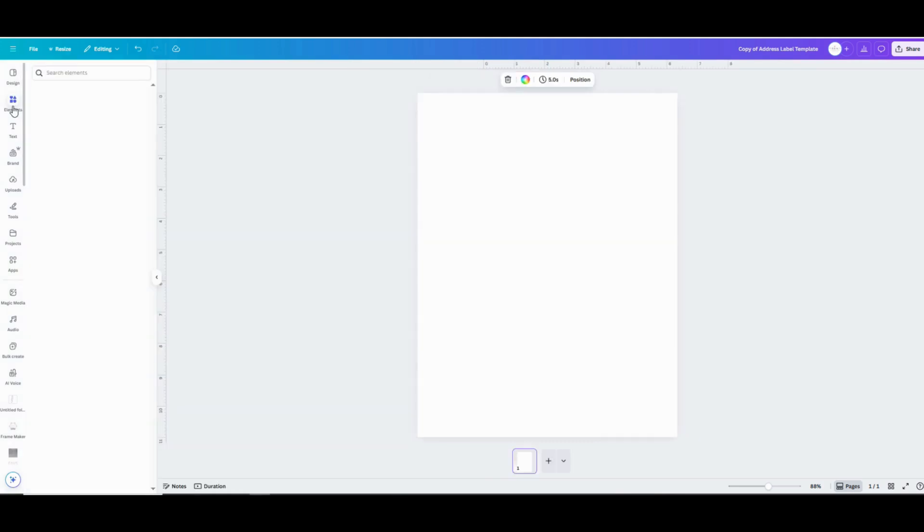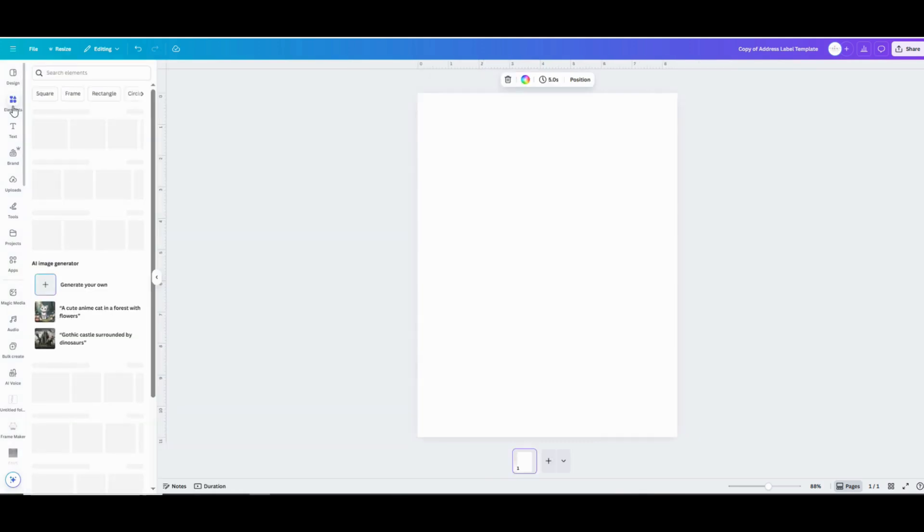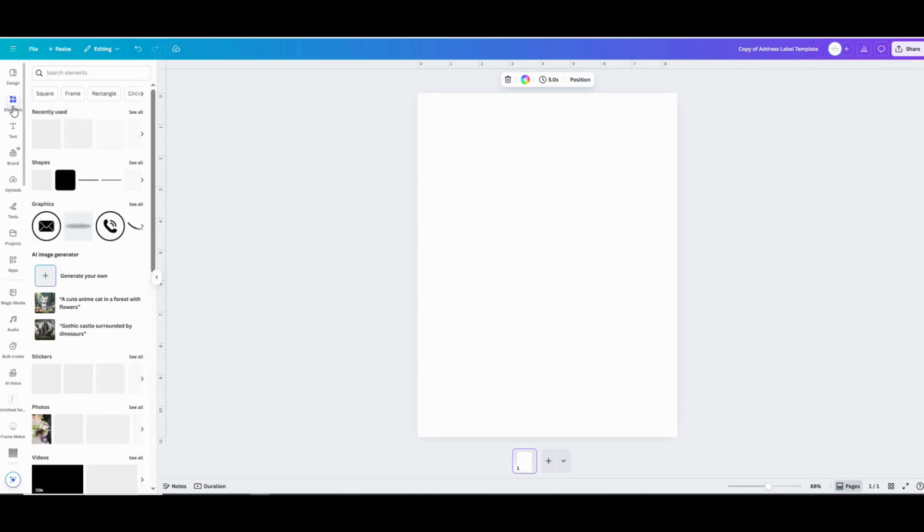I'm designing return address labels to go in letters, so I'm creating labels that are about 1 inch by 2 and 5/8 inches. But you could use the same exact process to make labels of any size.